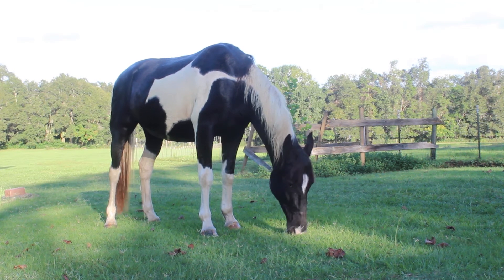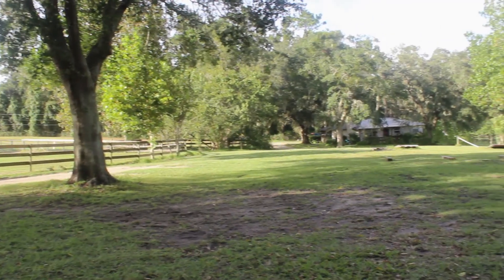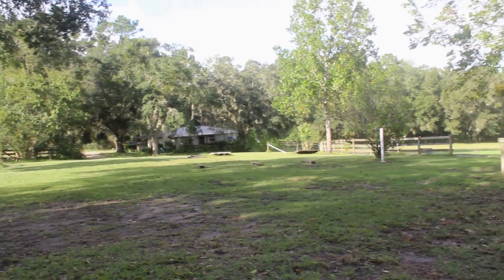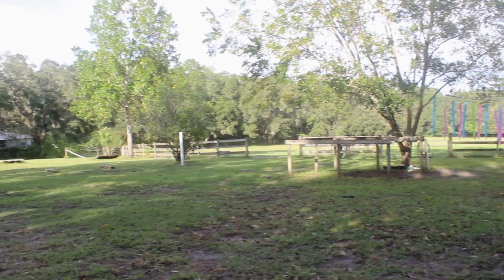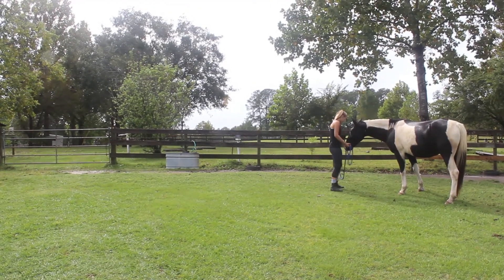This video is going to demonstrate proper technique for riding a horse over a jump. Posture, contact, confidence, and developing an eye for the jump are key factors in making riding enjoyable and successful.